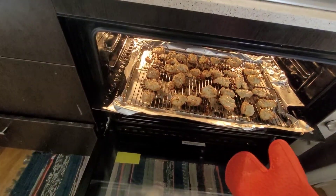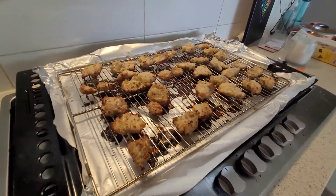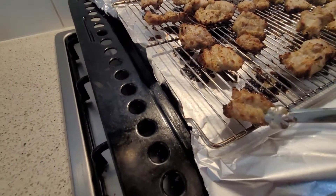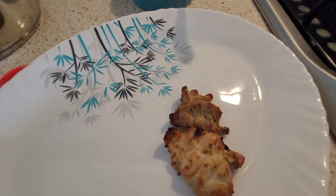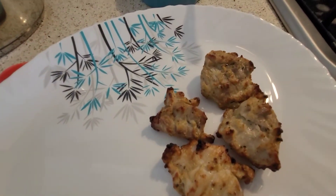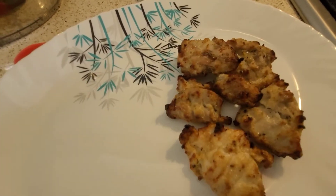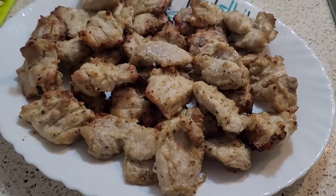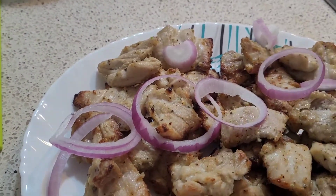You can see the slight browning at the top already, so that means it's time to pull it out. Now it's time to plate the chicken — I've taken an oval platter and placing the chicken pieces on it. You can then garnish it with the sliced onion rings, coriander leaves, and lemon wedges.